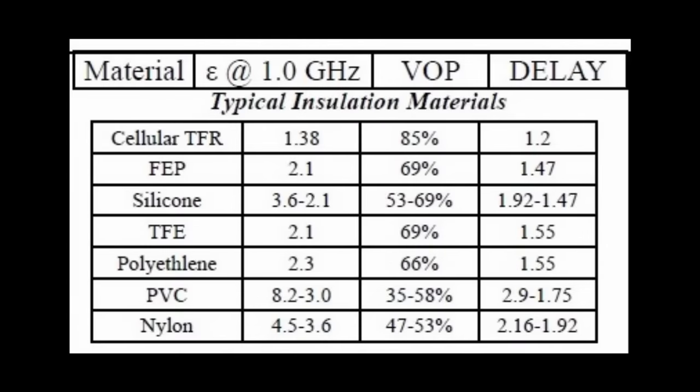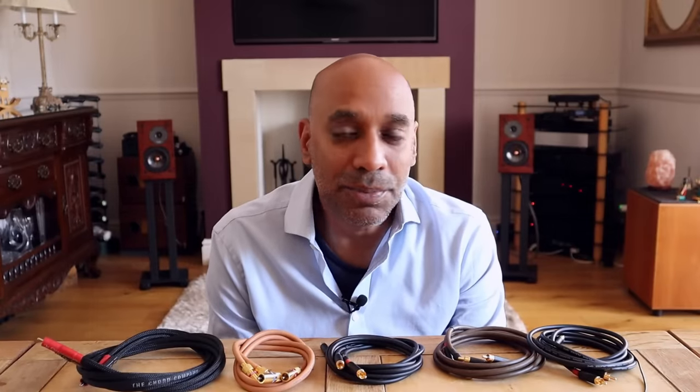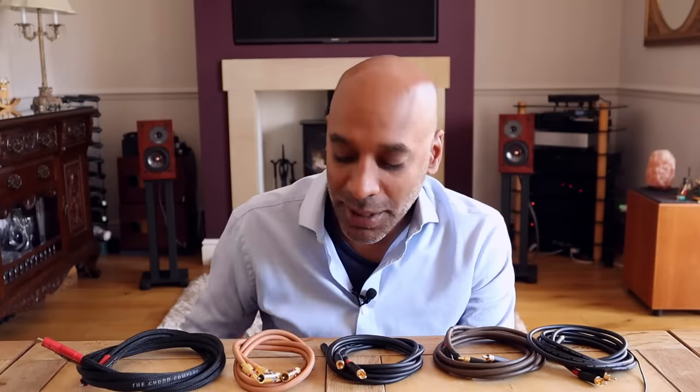Air is also close to ideal but not practical. Cheap cables typically use PVC as a dielectric — dielectric constant of five, velocity of propagation around 50%. The three pro audio cables here use polyethylene (PE), the next grade up. The Chord Signature uses PTFE, also referred to as Teflon, which has a dielectric constant of around two and velocity of propagation around 70%. Aerated versions can achieve dielectric constants down to about 1.4 and velocity around 80%. I couldn't confirm the Van den Hul's dielectric, and there's nothing to suggest these fancy dielectrics produce audible results in measured cable performance.